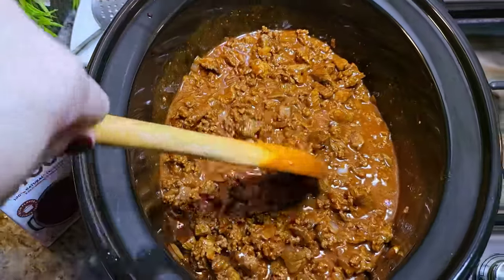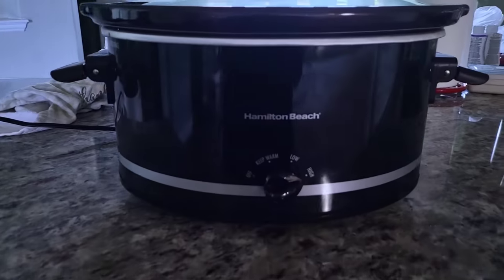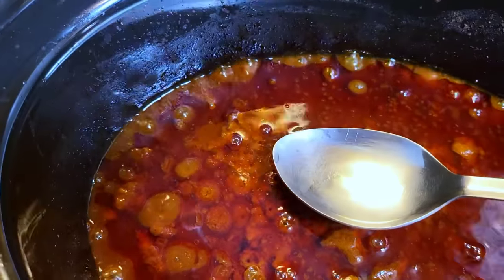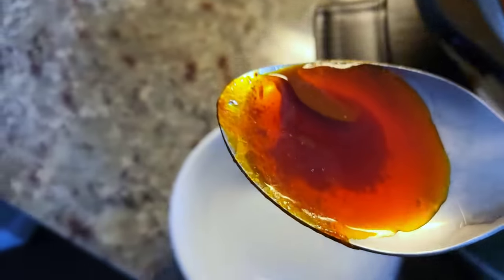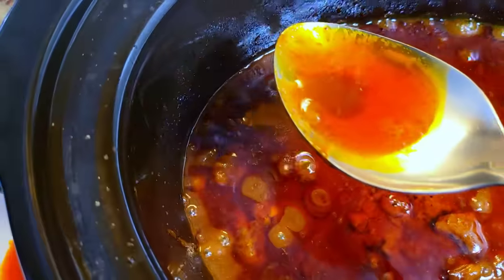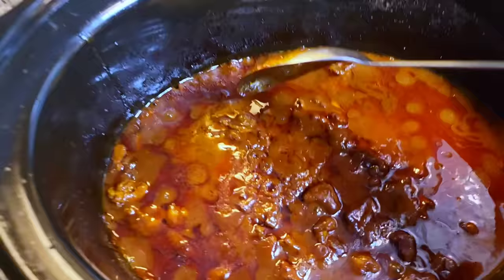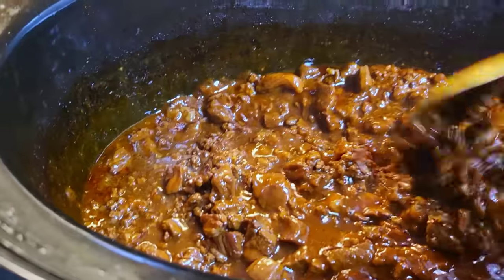This does take time in the crock pot, but it's so worth it. I'm covering with a lid, setting it to high for four to five hours or low for six to eight. Once it's done, you end up with a beautiful sheen of rendered fat. I'm skimming most of it off — sometimes I use it to dip corn tortillas and make quesadillas. You can also use four pounds of ground beef and skip the chuck roast, but if you can, spring for the chuck roast, because the texture of tender morsels of chuck roast combined with tender ground beef is so good.